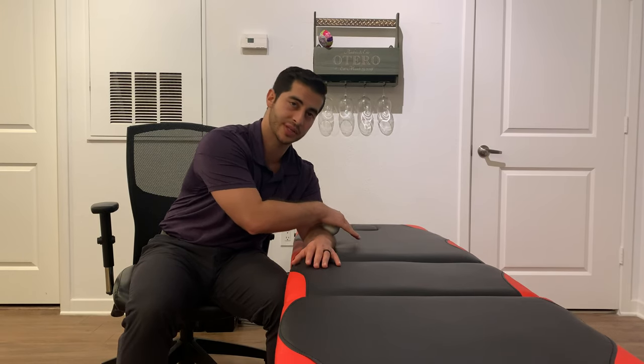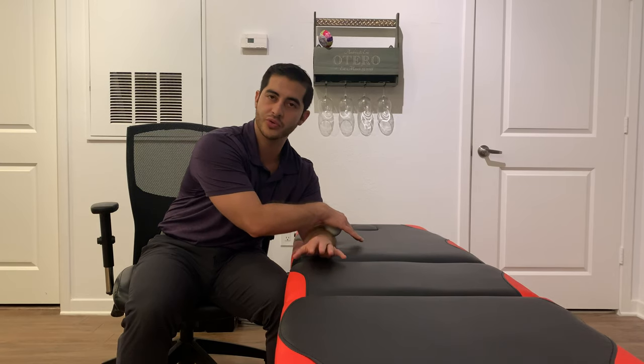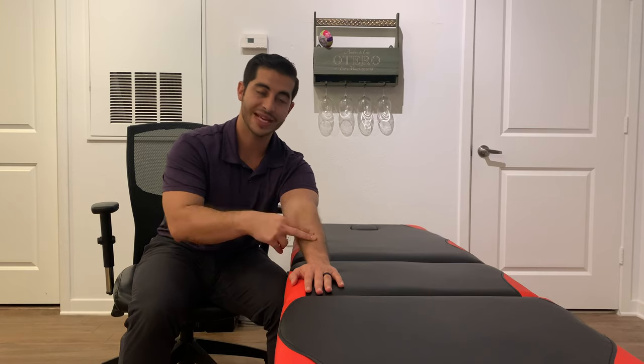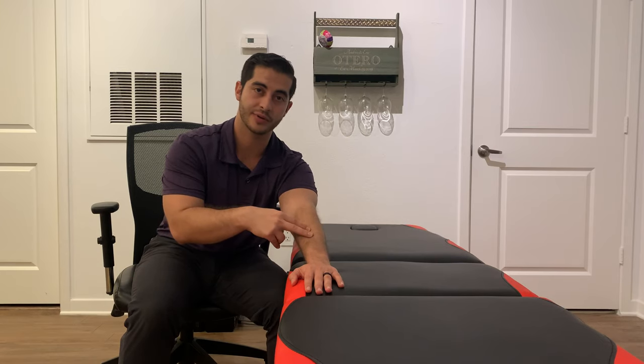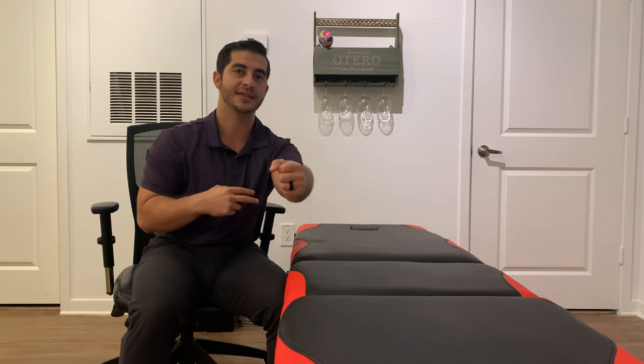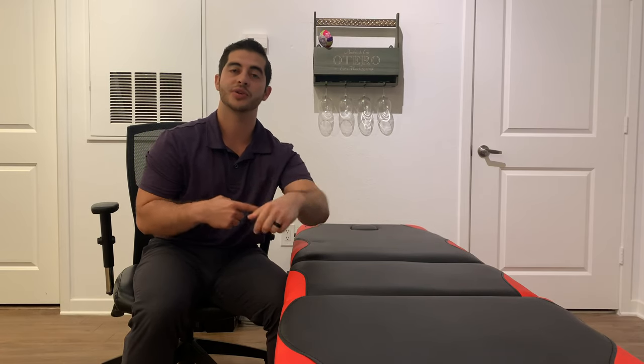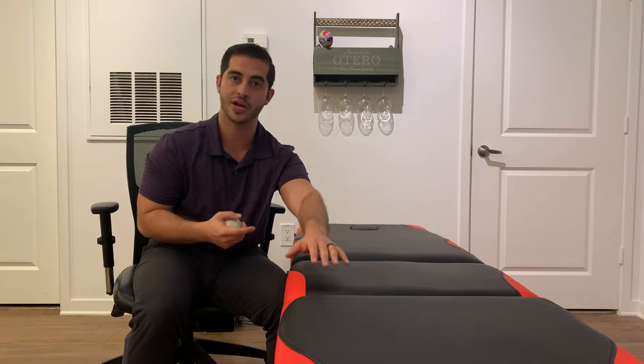Now from here, once we kind of work that tissue out for about two to three minutes, we're going to extend the elbow to put a little bit more tension onto the tissue. A lot of times when people extend their elbow and reach out, that's when they have the most pain. So we're going to try to alleviate that tension with the elbow extended — that's a progression.